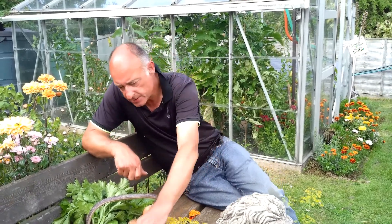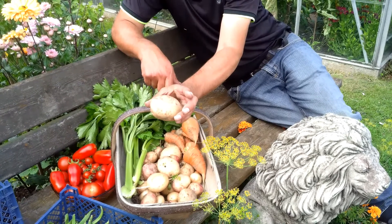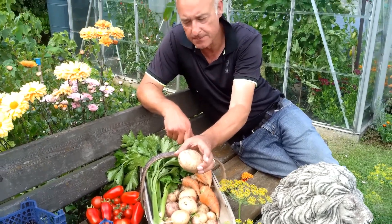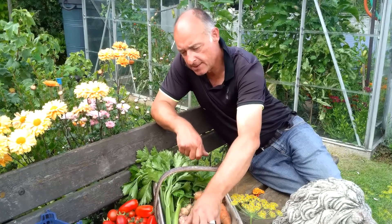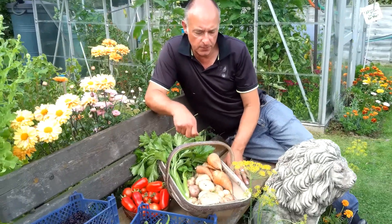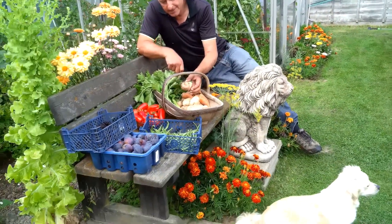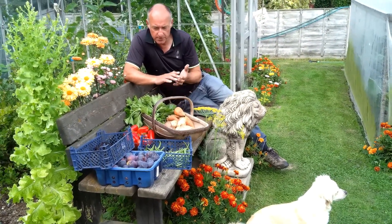These potatoes are our main crop potatoes. They are a variety called Cara. We want to do some of those potatoes this afternoon, which is why I've harvested some. The rest will be harvested over the next week or so because the plants are dying back, and then we'll store those for winter use. Some good-sized potatoes there, and yeah, really looking forward to trying those out. I haven't grown Cara before, so I'm really looking forward to that.